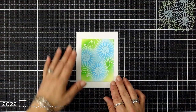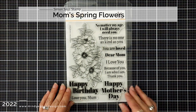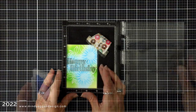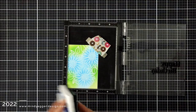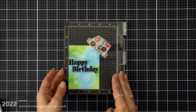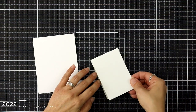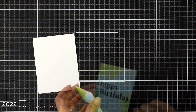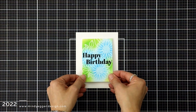I trimmed the panel down just to see what this would look like without all of that white space, and I decided to go with it. For a sentiment, I'm bringing in this Mom's Spring Flowers stamp set. I trimmed my panel down even smaller and I'm stamping the words 'happy birthday' right across the center. I line that up with the grid lines on my Misti door and I'm stamping it in VersaFine black ink. Now this is an ink that stays wet for a little while, so I had to make sure it was dry before doing anything else. Then I'm adding a piece of double-sided foam adhesive to the back of that panel to pop it up for dimension, and adding it to my white card front.